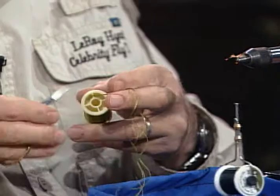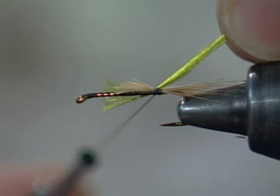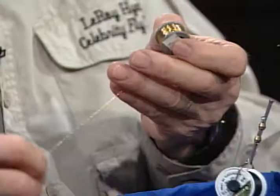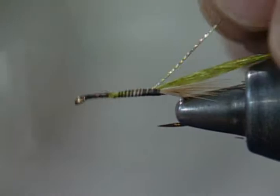Now I'll take the green floss. This happens to be a four-strand floss — it's sort of an olive. Sometimes people don't like to work with the four strands because they're a little bit cumbersome; it does come single. I tied it in and I'm not going to cut it off, just pull it back — that saves me a step. Then the rib — we're going to use the old oval gold tinsel again. I'll lay it in and get my thread up to the front.